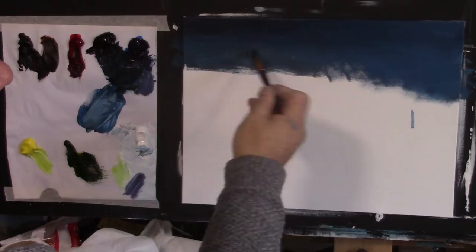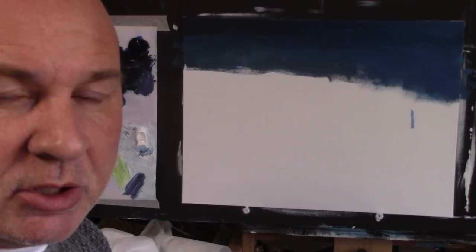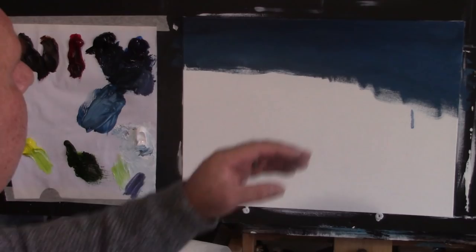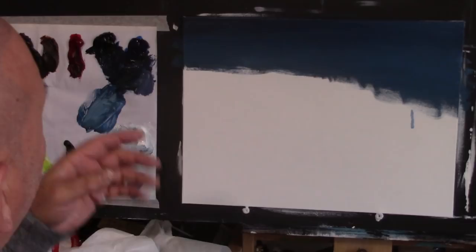Going backwards and forwards, using the corner of the brush, I'm not too worried about the colours — I like it when you mix up the paints this way, because you get gradual variations of colour, which is what you want. It adds to the effect. Different graduations of colour coming down. I think that's nice for the top part, and then I'll go all across one way to the other with this brush.